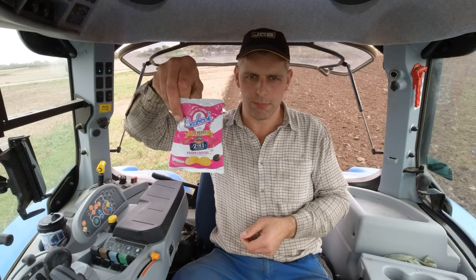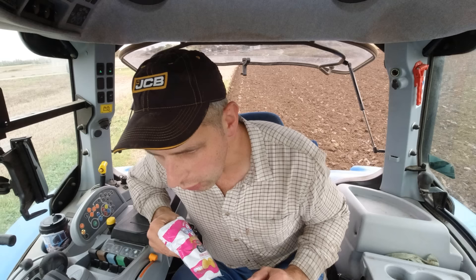Seabrook's Prawn Cocktail - for those that are wondering, I have found that the best place to get hold of these now is Amazon. You can buy them in the big bulk boxes and get all the flavours: prawn cocktail, ready salted, salt and vinegar, cheese and onion, cream cheese and chives - lovely they are. I'll never go short now on the old Seabrook's - lovely crisps they are.